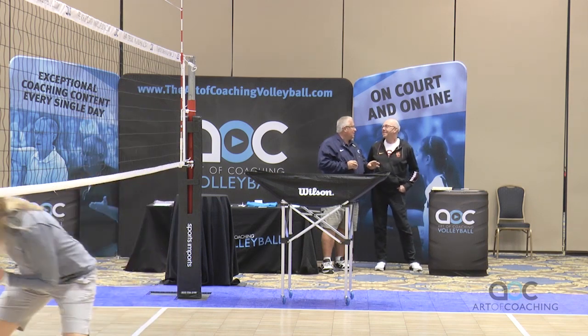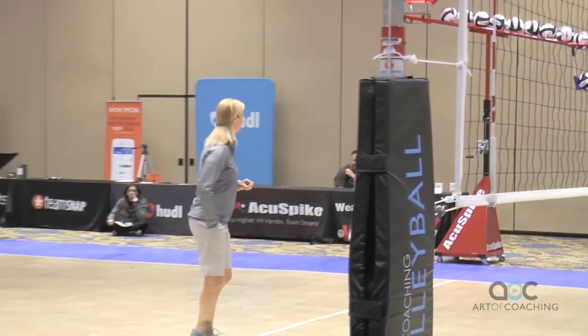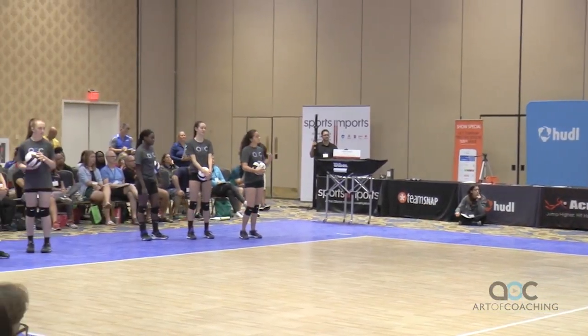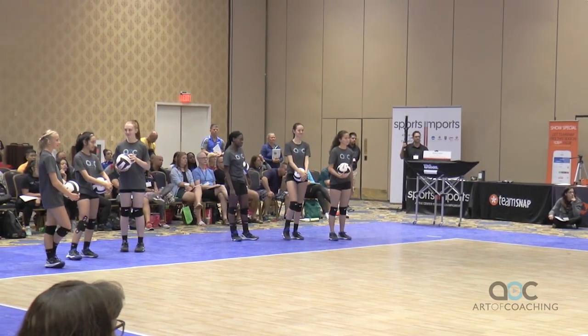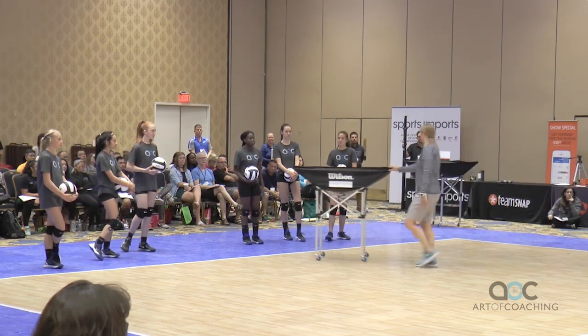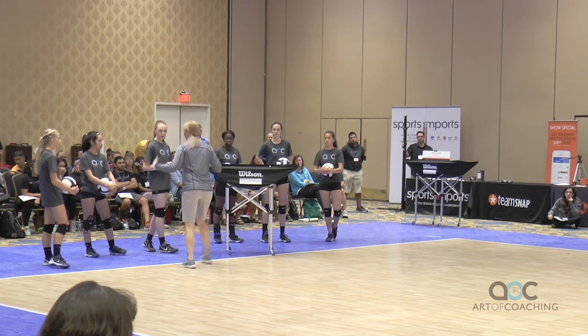I'm going to have you guys get in groups — six players into two groups of three. I'm going to take a ball cart here. You guys are going to share a ball cart, because sharing is caring. We put the balls in the ball cart, and one person serves at a time from each group while the others feed one ball at a time.